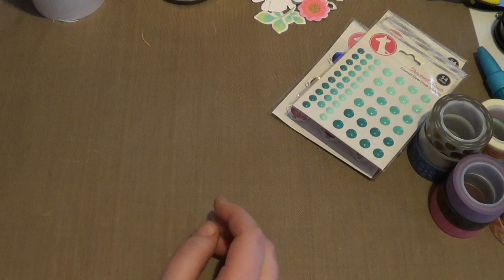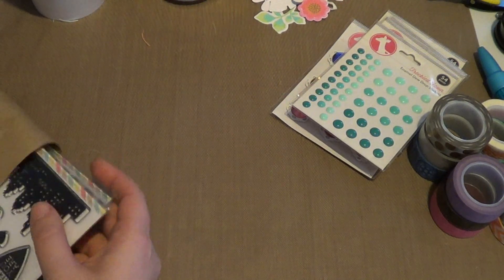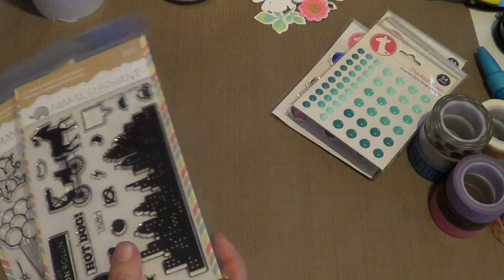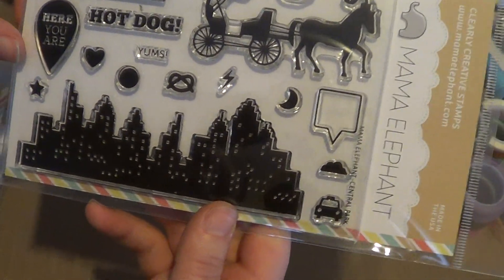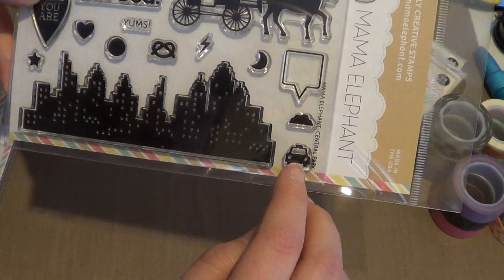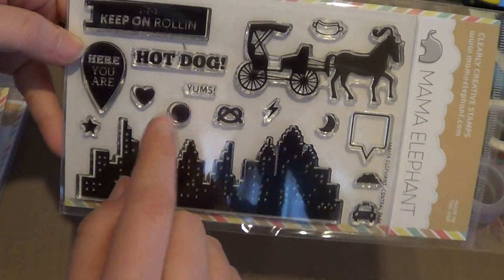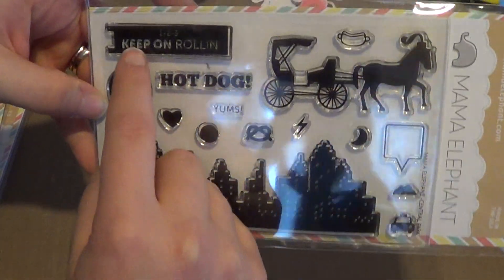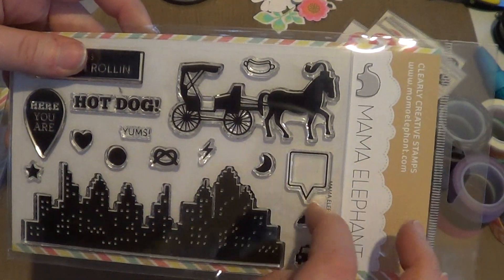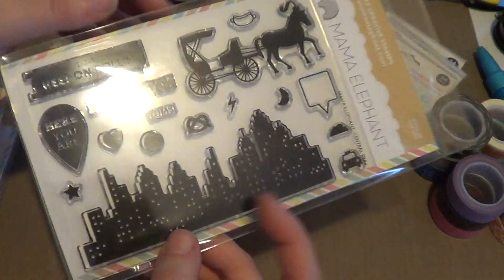That was my Freckled Fawn haul. Then I placed a small order from Mama Elephant because they had a sale — a lot of their stamps were $12.75 instead of $15. It came wrapped in a cute little wrapping. I picked up the Central Park set, which I'd been eyeing. You get the city scene, a little car, a cab, a cloud, a moon, lightning, a little pretzel, a circle, a heart, a star, a geotag, a hot dog, a speech bubble, and a horse and carriage. I thought it was really pretty.